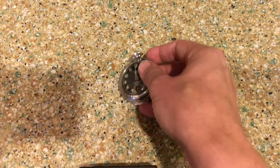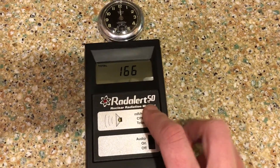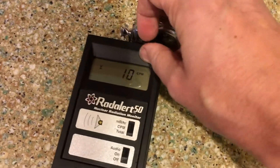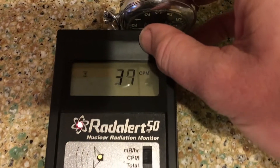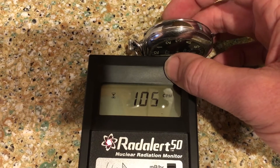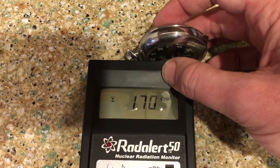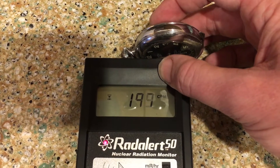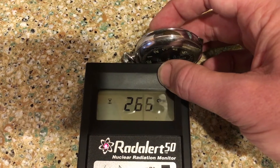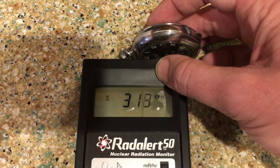Let's find out how radioactive this is. I have the Geiger counter here and I'm going to put it into counts per minute and reset it. I'll hold it up to the watch and we'll see how high it goes. You may recall the alarm clock from a moment ago was in the three hundreds for its counts per minute — and we are almost there. Yep, there we go, into the three hundreds.